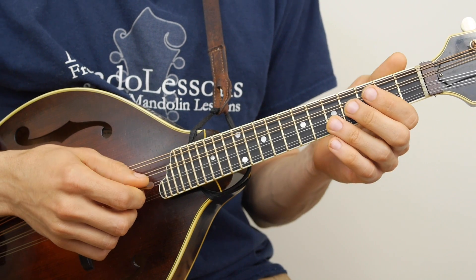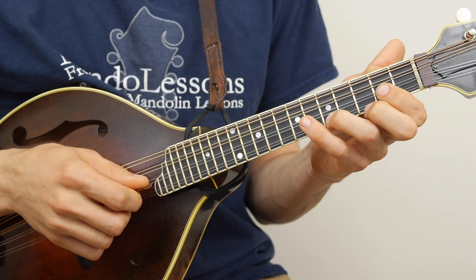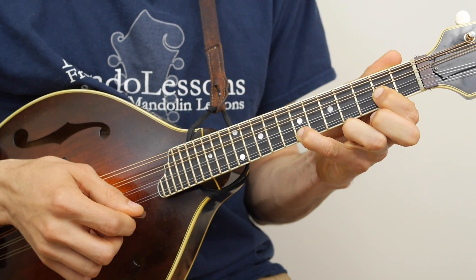And you can do the same thing on your A and E strings — open A, 5th on the E, 2nd fret on your A, 7th on your E, and slide it around.